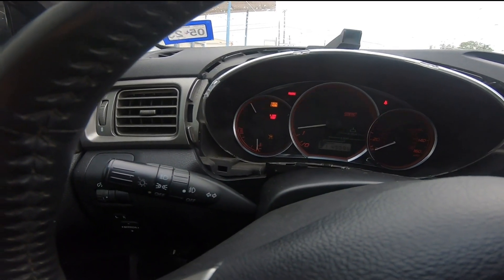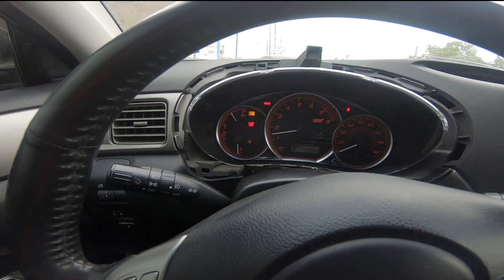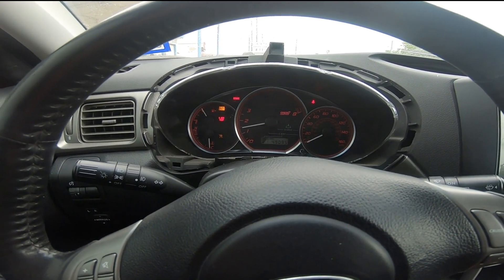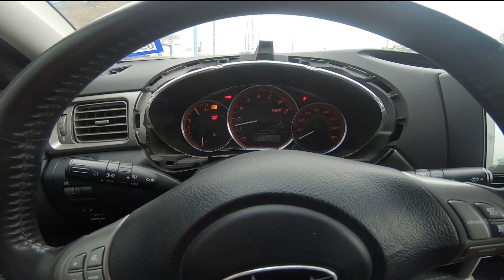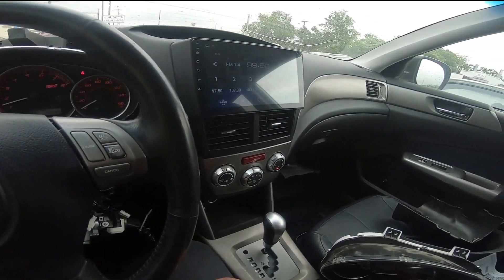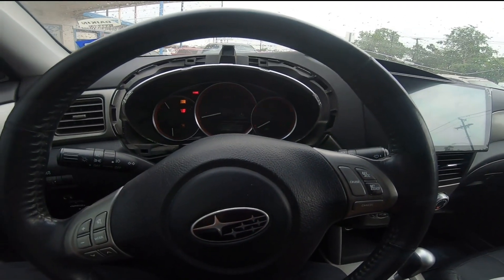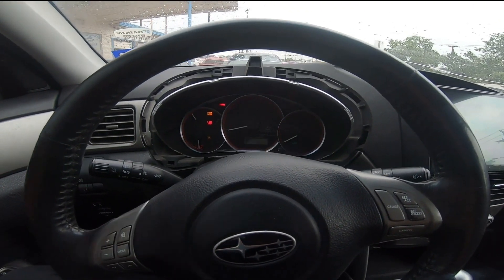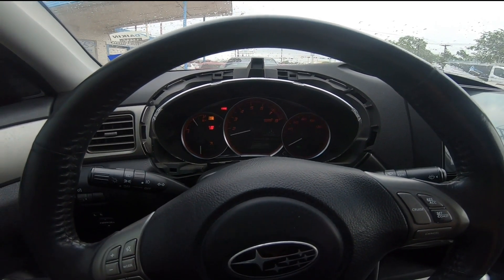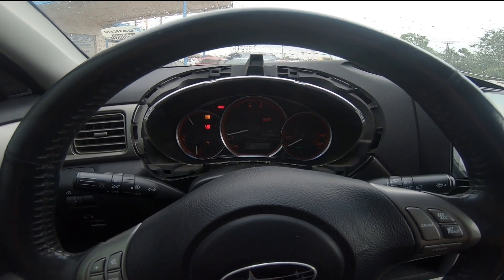Obviously we still have check engine lights because the exhaust AVCS is not hooked up. I'm actually starting to gut the old EJ20X harness to see if I can pin that all up using the factory harness. Just wanted to give you guys an update and let you all know what's going on with the car. But other than that, everything seems to work, and it definitely looks a thousand times better than what I had before.